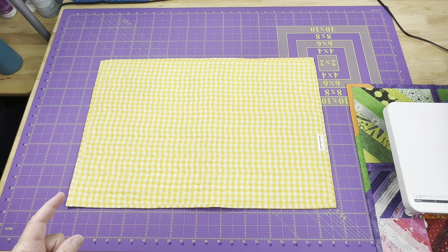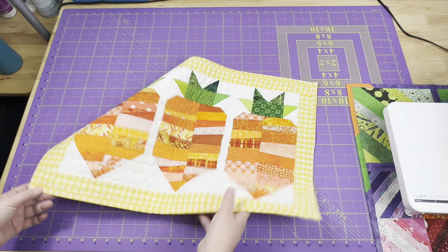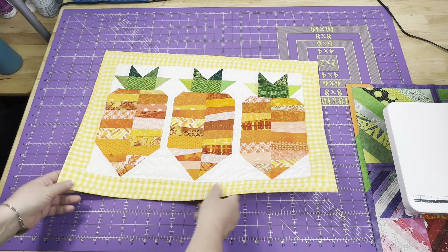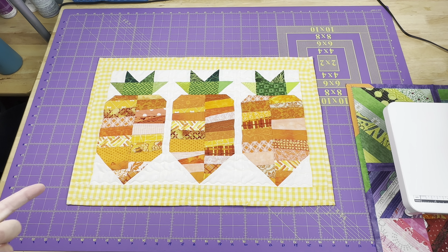I used the sewing machine wave stitch for the quilting versus steering the fabric freehand to create my own design. I used a nice pale yellow thread to help pull it all out — I just love yellow and orange together. You can find that in the shop. This is another project I need to make for myself because you can use it for Easter, given the relationship with carrots and rabbits and bunnies, or just as a springtime piece that takes you through summertime, especially with the nice bright colors. So you can leave this hanging up or on a table for quite a while.